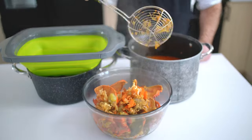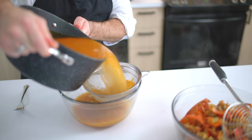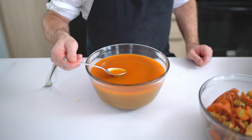Once it's reduced, remove the big chunks, then pass it through a big strainer and redo it in a finer strainer so we only have liquid. Now taste it and dream about that delicious lobster bisque you will make with that.